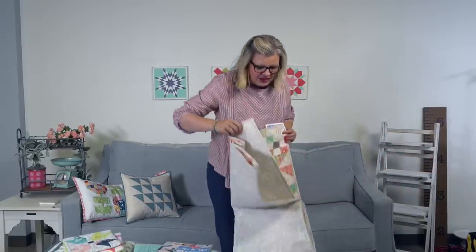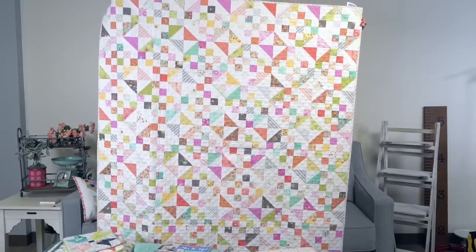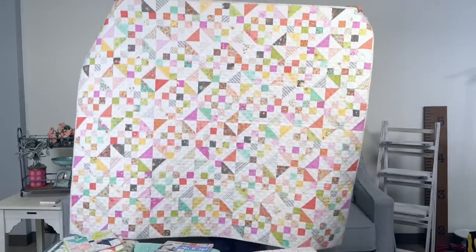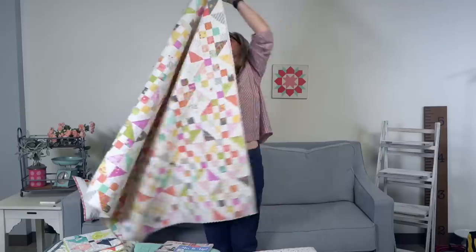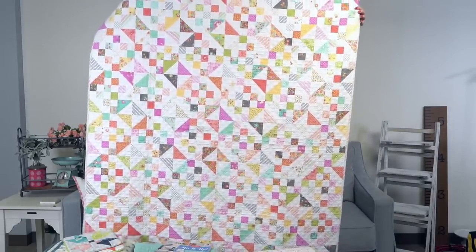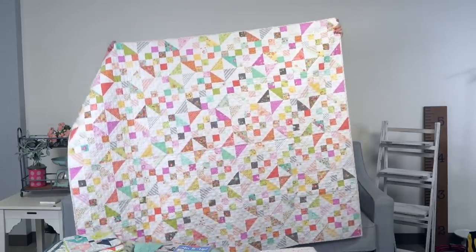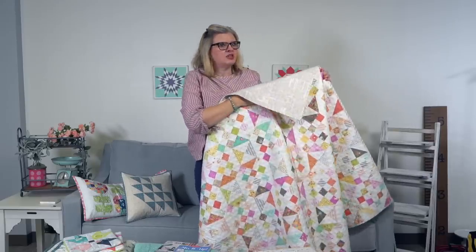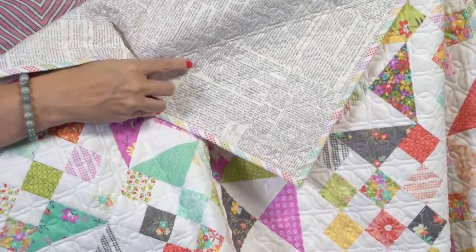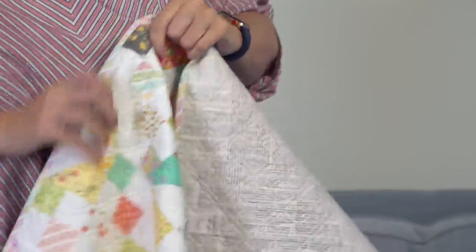The next one is by one of your favorite designers, Corey Yoder. It is called Candied Cotton and it uses a cake mix pad — you only need one pad. I love the quilting on this; it's really nice and small. This one is 54 by 63 and the blocks are 9 inches. On the back, she has a newsprint — looks like a Zen Chic print. Look at that quilting. So pretty.